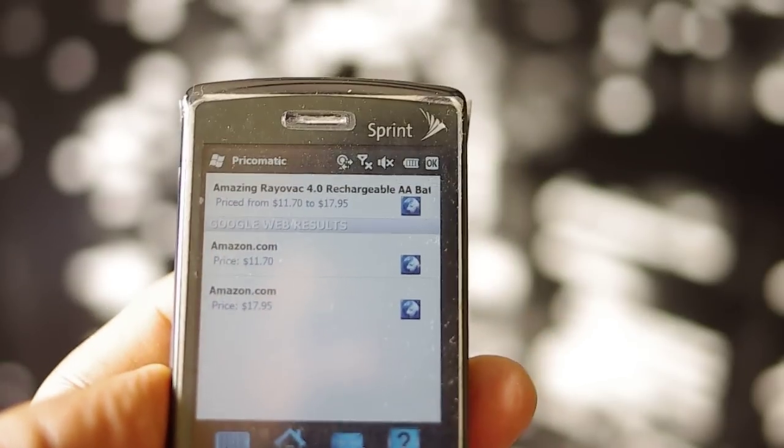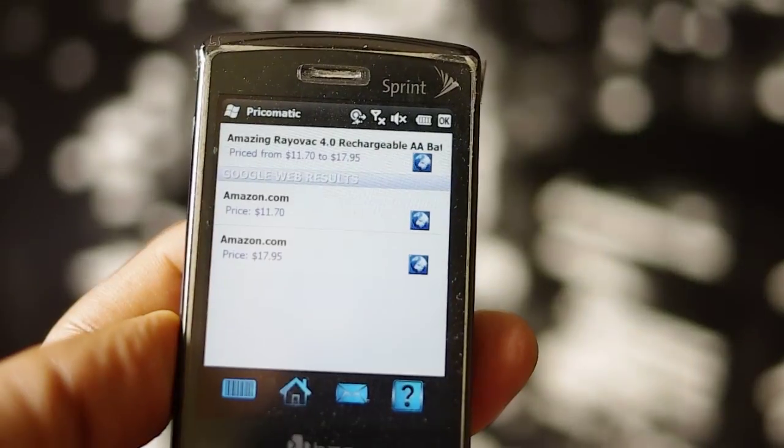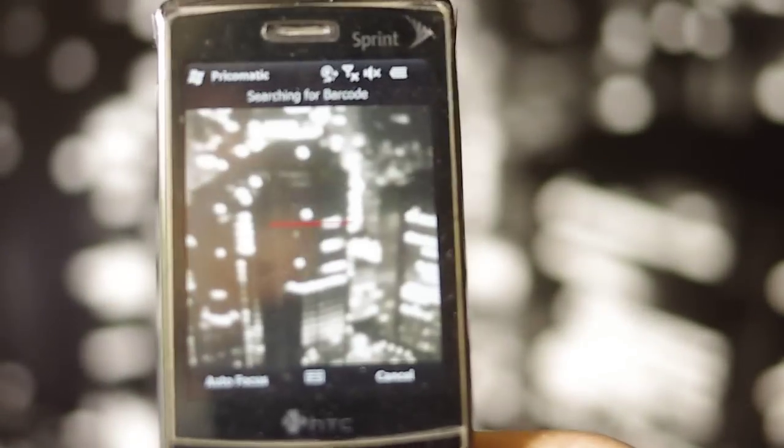Here we are on the home screen of Prizomatic. I'm going to press the scan button, and this starts the live scanner.